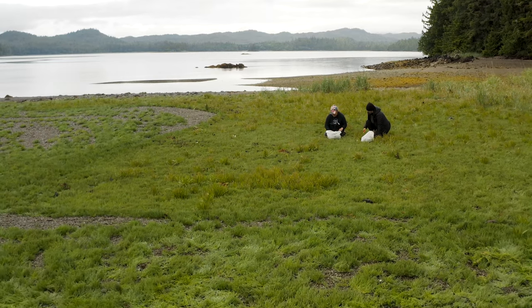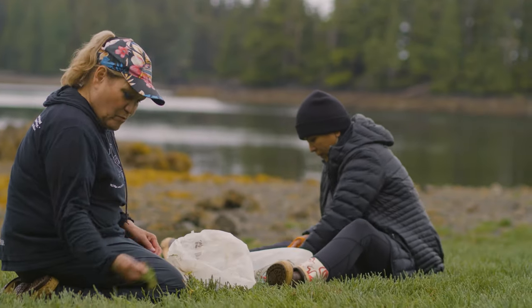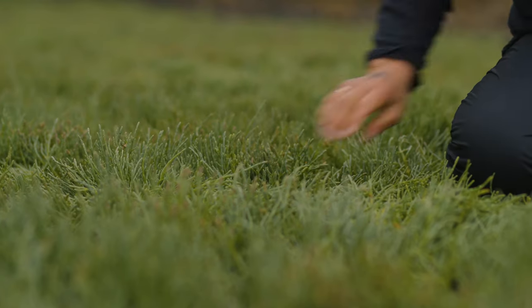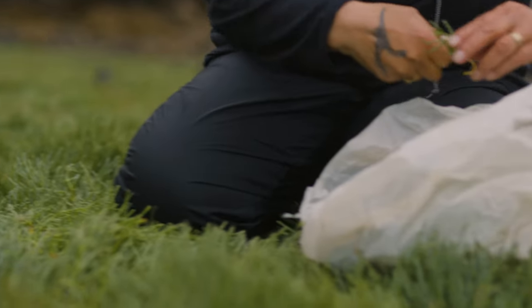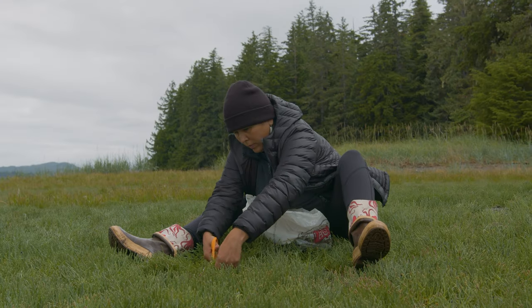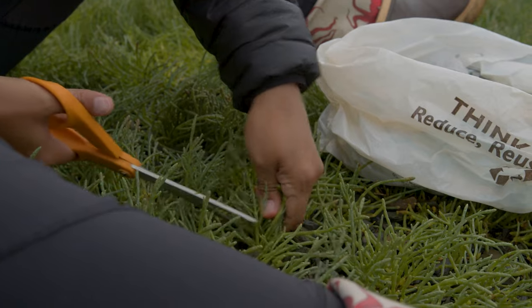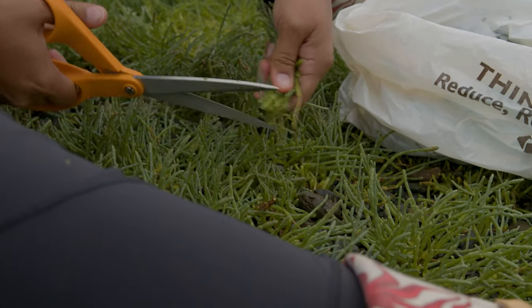It really depends on the weather on when you harvest greens. It depends on if we got a lot of sunlight or if we got too much rain. It could be anywhere from late June to the very beginning of July. It really depends on the weather.